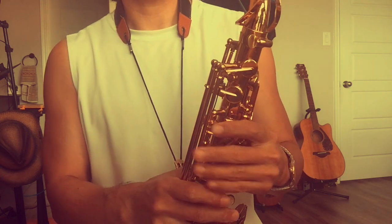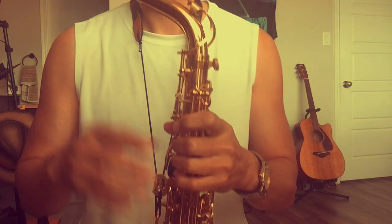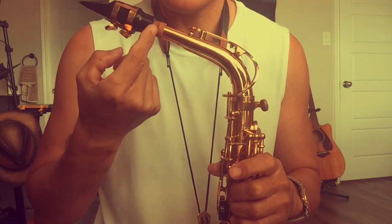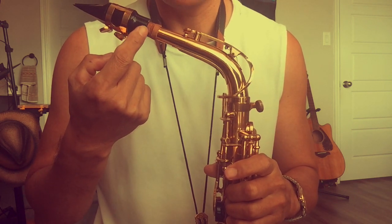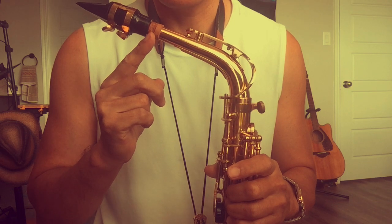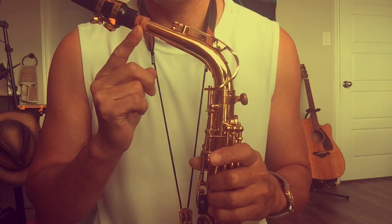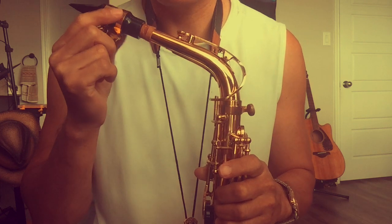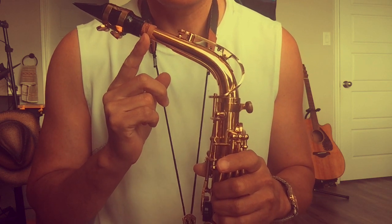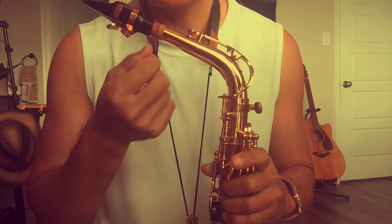A couple of things you have to do — you have to adjust the position of the mouthpiece on the saxophone. Usually you can see the line here. When I use 1.75, I have to push the mouthpiece all the way to the end, otherwise everything goes flat. But after changing to 2.0, if I still put the mouthpiece in the old position, the notes are going to be much sharper — too sharp. Right now I found the position, it's kind of like here.